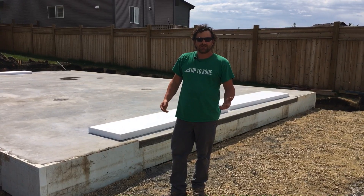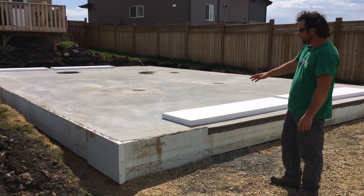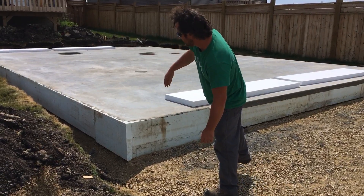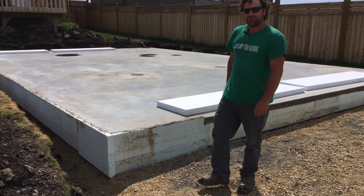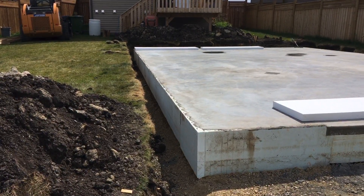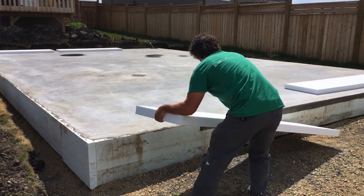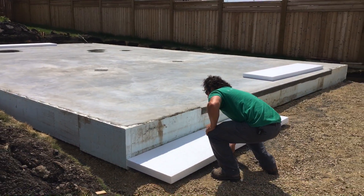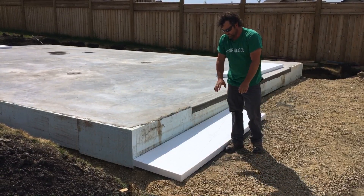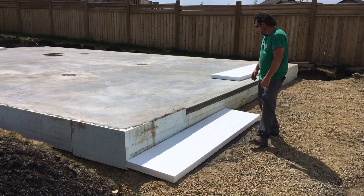Let me show you what it looks like after we strip the forms. You can see how nice and clean it looks, how straight it all turned out. It's going to work really well for my client — we can attach siding to it with no issues. The engineer wants three feet of coverage of foam so we're going to lay some foam down there — that's just what he spec'd.